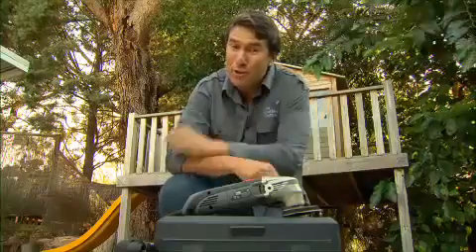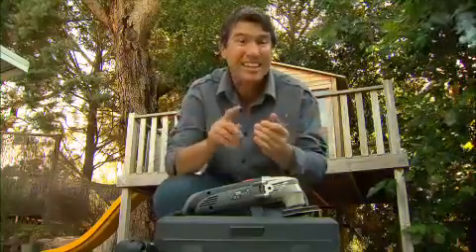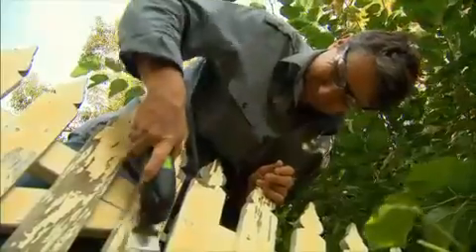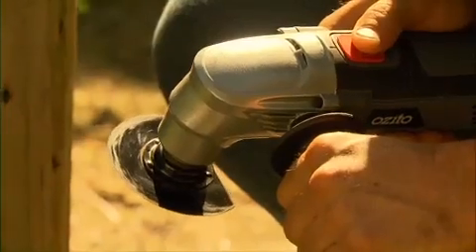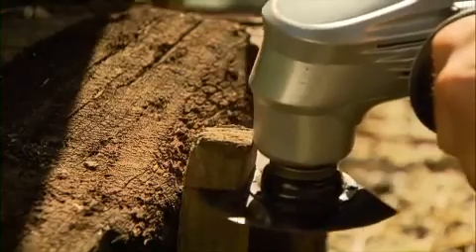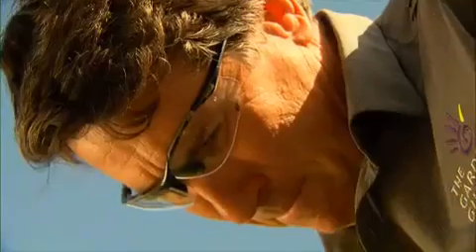The multifunction tool does more than just sand. With over 20 different accessories, it cuts, scrapes, and saws just as well. There's no problem scraping off flaking paint with this accessory, and the cutting blade works very differently to a conventional circular saw — it oscillates, not spins, and engages only when pressure's applied. It cuts through wood with ease, and no root-bound plastic pot is safe.